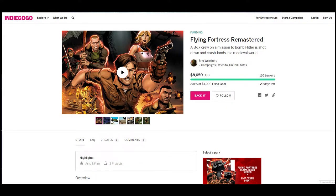Anyways, that's the video. Like I said before, Flying Fortress Remastered is on Indiegogo right now. We're past $8,000 as of this recording, and at $10,000 we're going to start unlocking some stretch goals. So make sure you back the book, and if you can't back it right now, share it — tell your friends, tell everybody that Flying Fortress Remastered is here. Thanks for watching, have a good one.